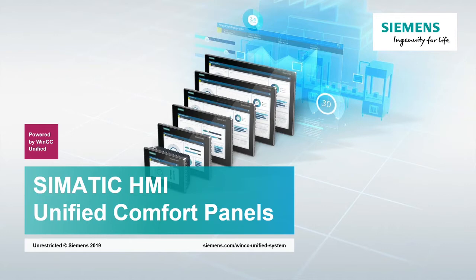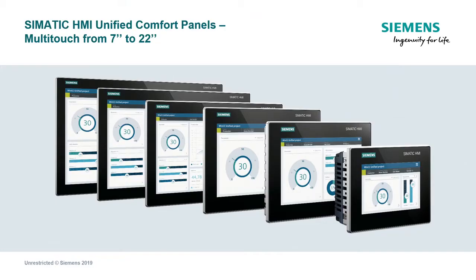From 7 to 22 inches, SIMATIC HMI Unified Comfort Panels are consistently available with a multi-touch glass front.